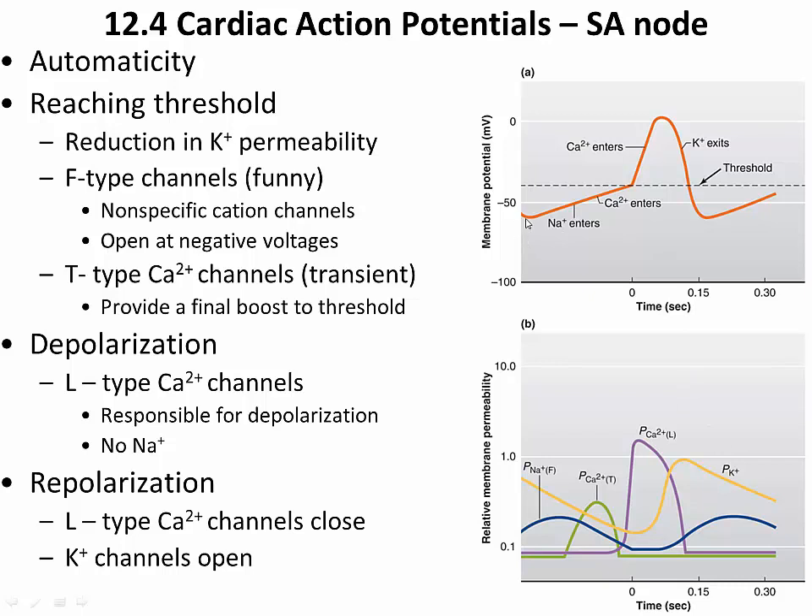Looking at the overall membrane potential of an SA node cell, we see a slow depolarization until threshold is reached, then an action potential, then repolarization, and then immediately this slow depolarization begins again — over and over. This is what initiates the beating of the heart.